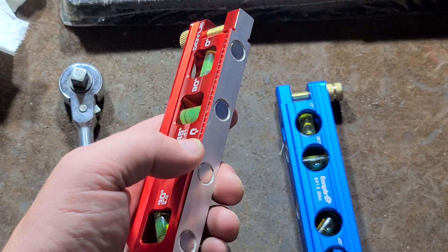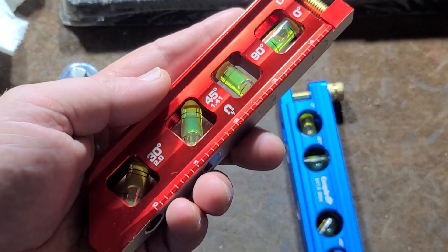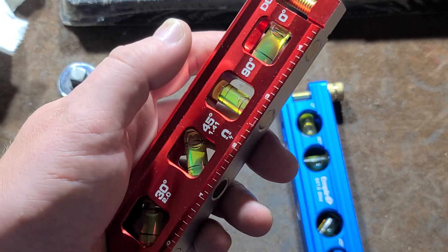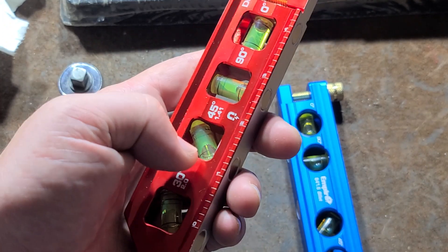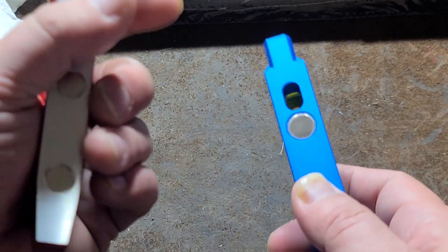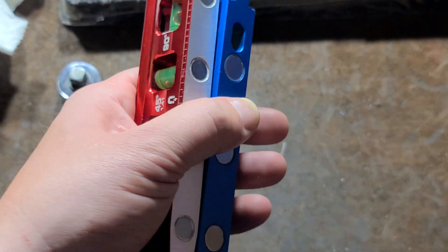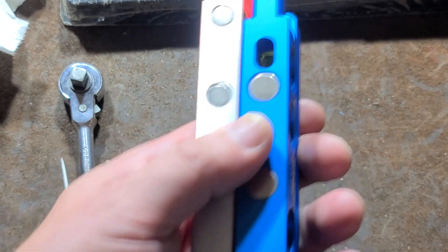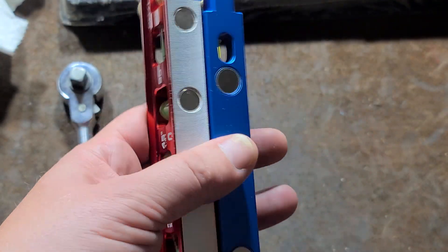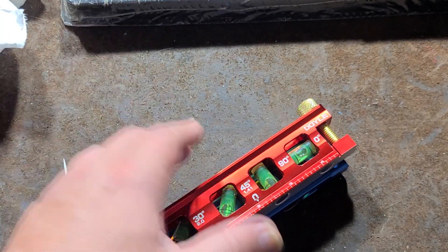What is nice about these conduit levels is the fact they are small and compact, and they have more angles — they tend to have the 30 degree where most carpenter's levels are 0, 90, and sometimes 45. They do have magnets in them, and these have really strong ones, which is a nice feature in many situations. Really appreciate everybody who's been watching — see you next time.